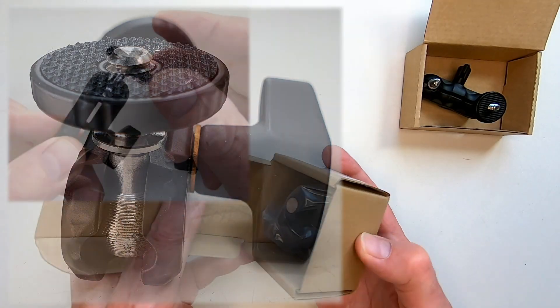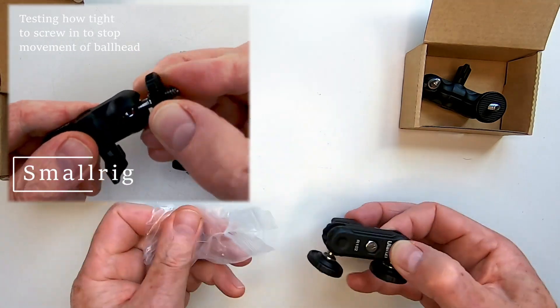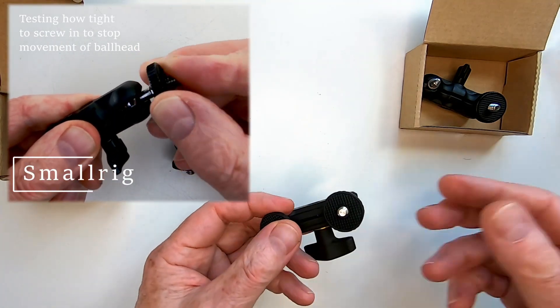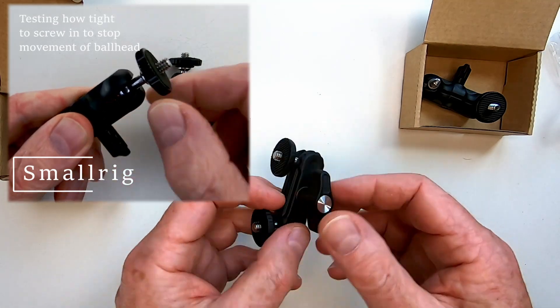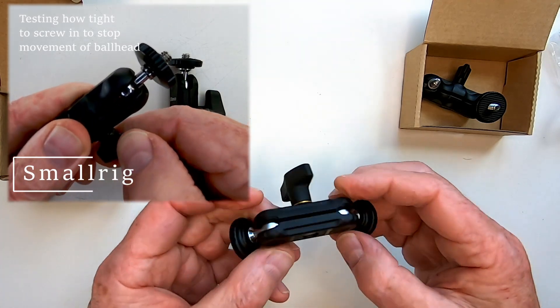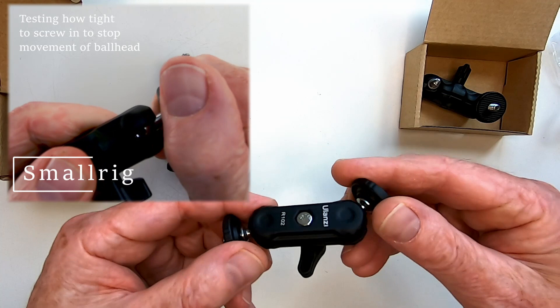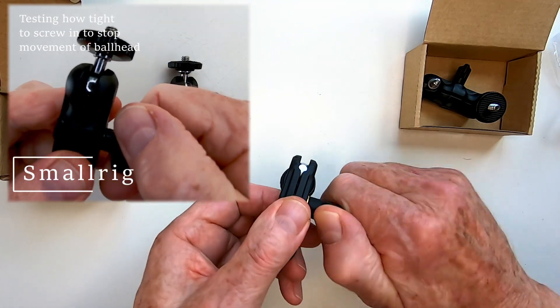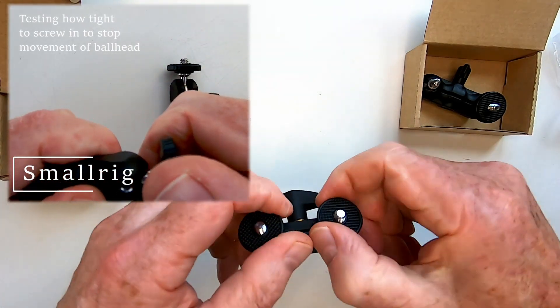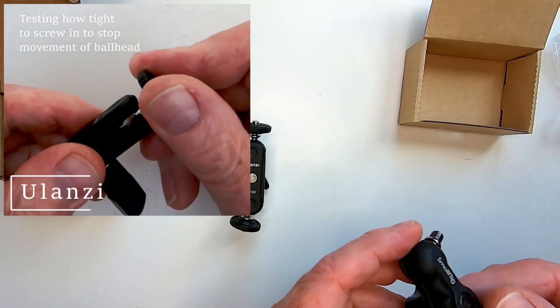What I wanted more than anything was a rock solid positioning without feeling like I was at risk of stripping the thread on the tightening screw. Whilst this is not a very scientific test, I did find that I had to apply noticeably more force to the SmallRig to stop any slipping movement of the ball, and I quickly felt at the limit of the tightening screw. With the Ulanzi, less force is required, and once the position is locked in it's virtually impossible to shift it — which for me is the perfect result.